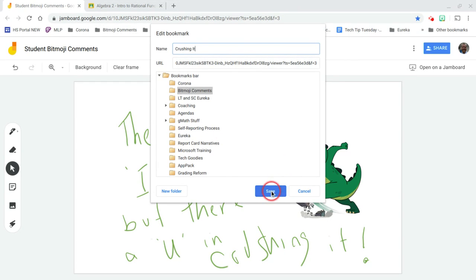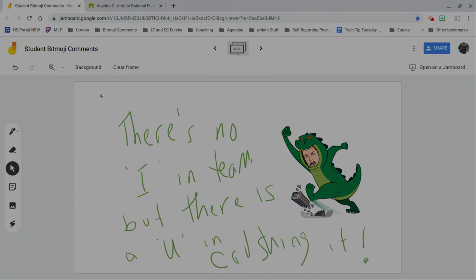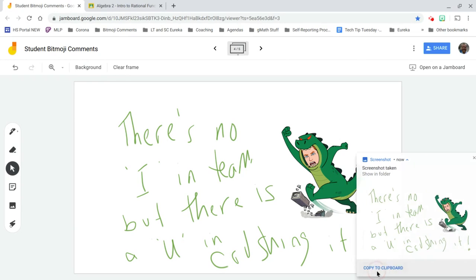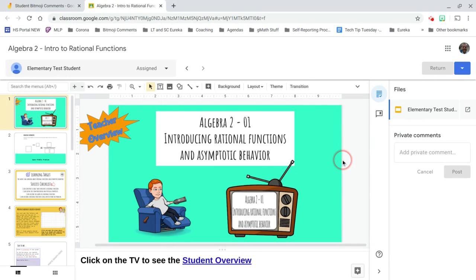And lastly I'll do this one more time and call this one 'Crushing It.' I've set this up so that when I want to send a comment to a student, I use my area snipping tool — I'm on a Chromebook so this is fairly simple — copy it to my clipboard, jump into Google Classroom, and paste with Control+V.